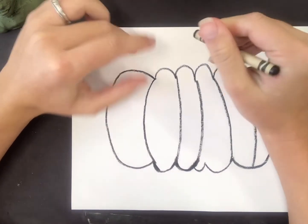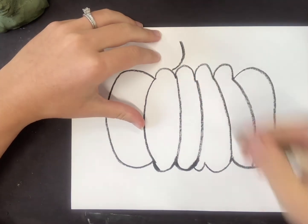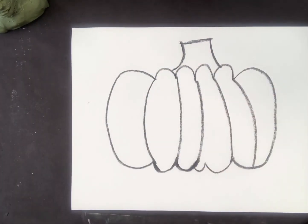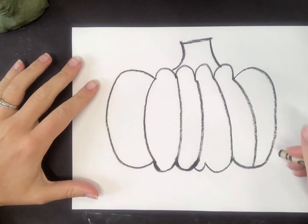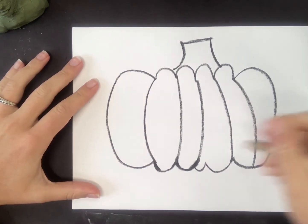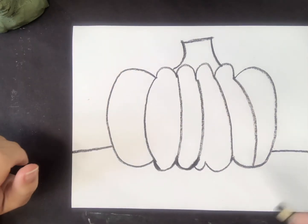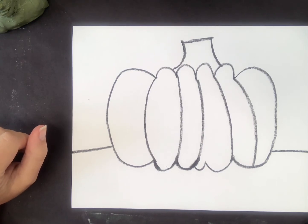At the top of my pumpkin, I'm going to create a stem. I curve up, over, and curve back down. If you want your pumpkin to have a crazy curly stem, that's fine. If you want it to be skinnier than mine, that's fine as well. I'm going to add a line in the background so it looks like my pumpkin is sitting on something. If you want to add in vines or leaves, you may do that. Kusama left a lot of those out because she liked those bold details.